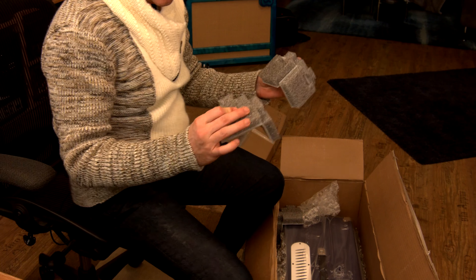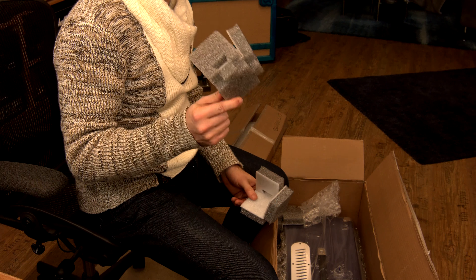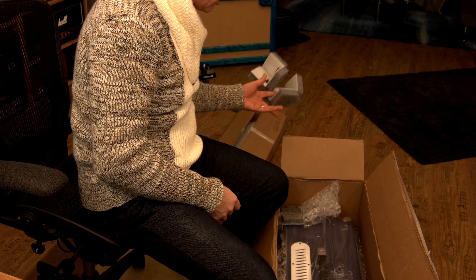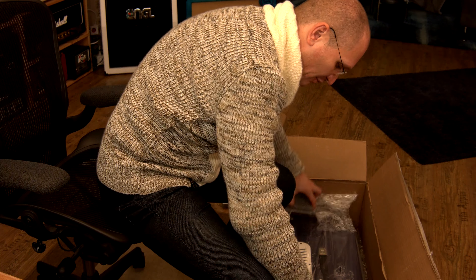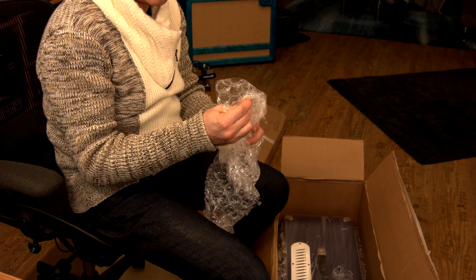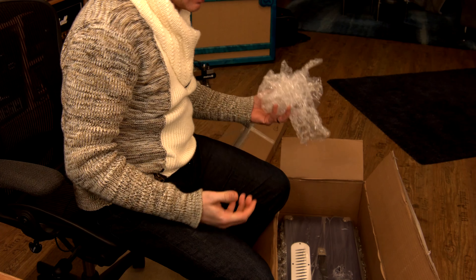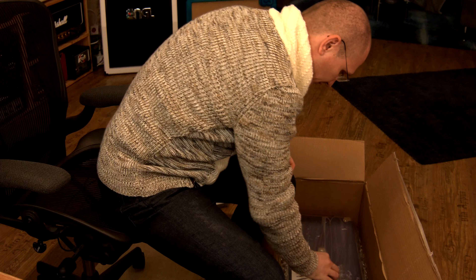Here are the styrofoam pieces — we all know what I think about those. This could easily be cardboard. Why styrofoam? Come on, people, think about the planet. Although, we do love popping these — it could all just be cardboard and paper, just saying.